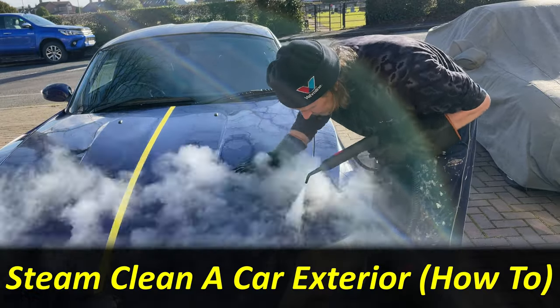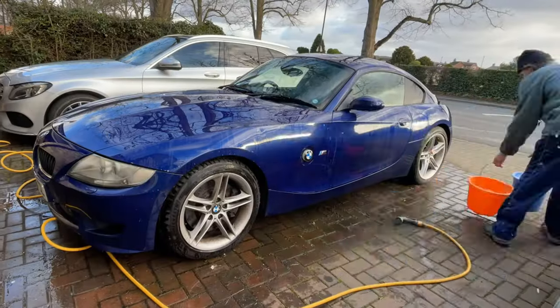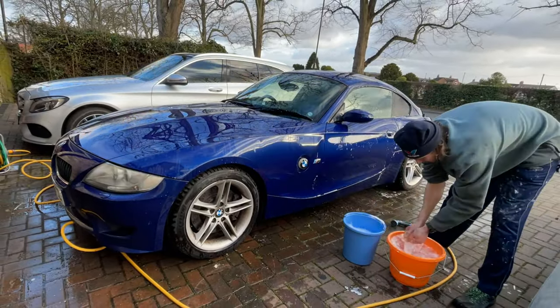Hi, Phil here from Revive My Ride. In this video I'm going to show you how to steam clean a car exterior, and this will include how a car steam cleaner compares to a more traditional bucket and sponge method.